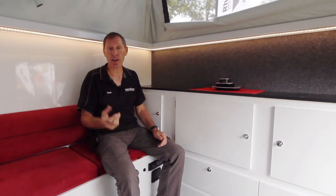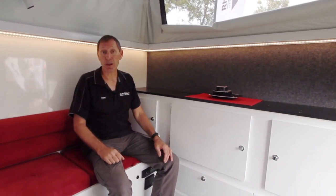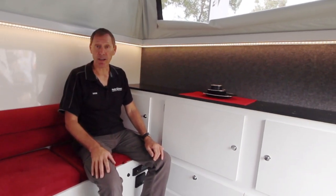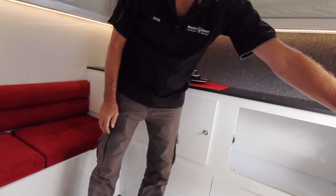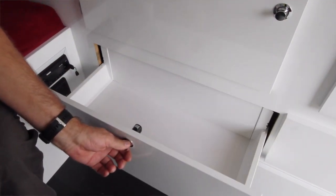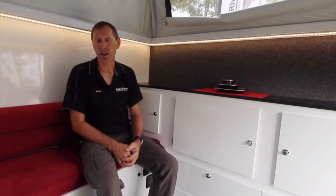With the RX model you get 300 watts of solar, 240 amps of battery power, the twin under-bed drawers, an inverter, and all this cabinetry — quite spacious at the back — plus a stereo system. And of course, like with all RhinoMax products, we can customise it to suit your requirements.